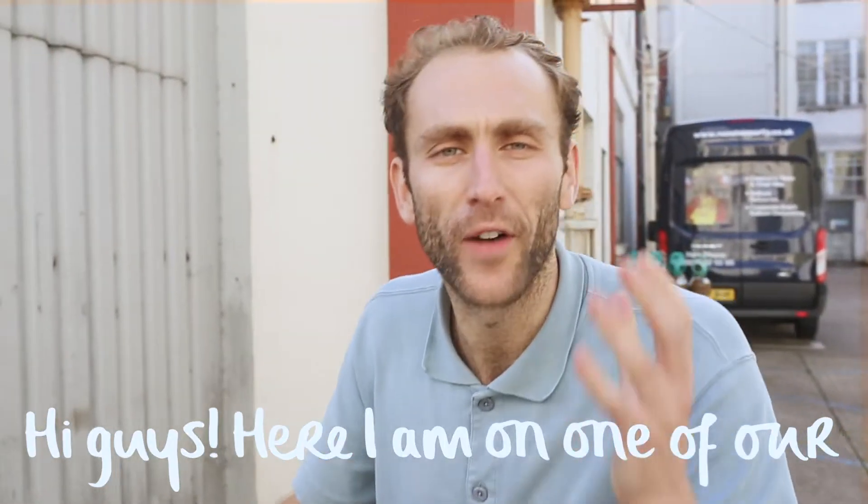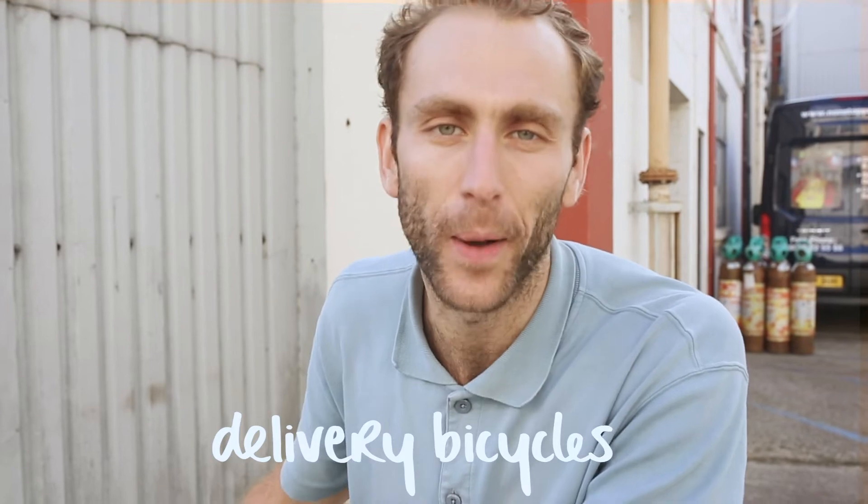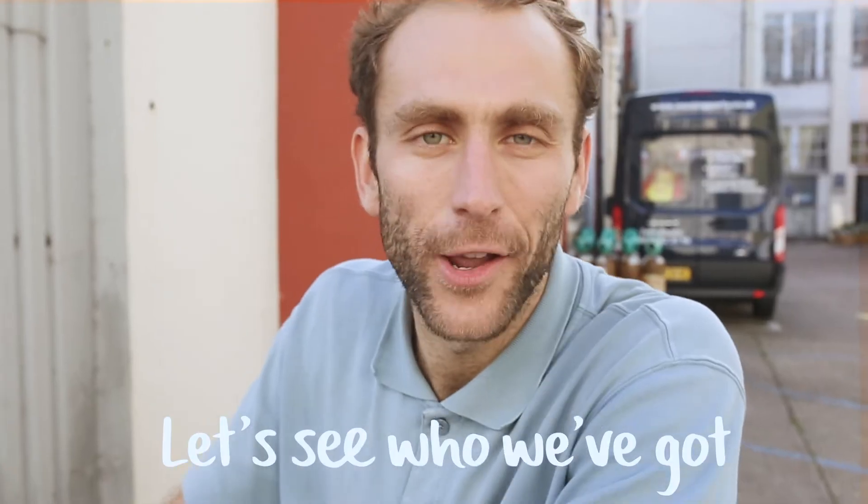Hi guys, here I am on one of our brand new in-house delivery bicycles. Bosh! Let's see who we've got.